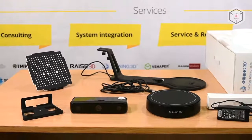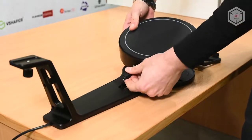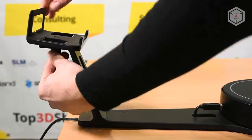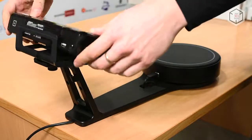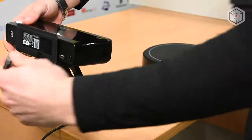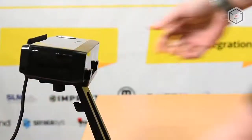The scanner is assembled in a matter of minutes. The turntable is placed onto a stand, with the scanner placed into the bracket and screwed in front of it. The devices are connected via a power cord. Finally, the 3D scanner is connected to the computer via the USB port.